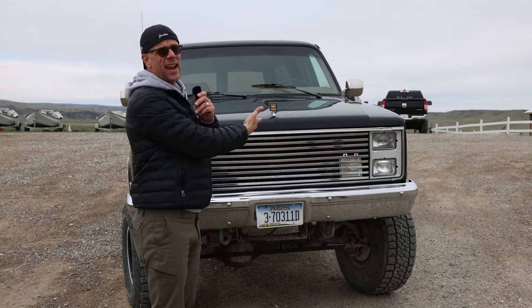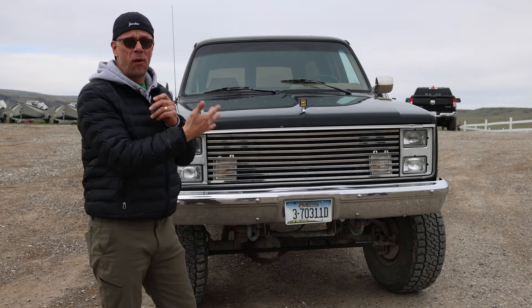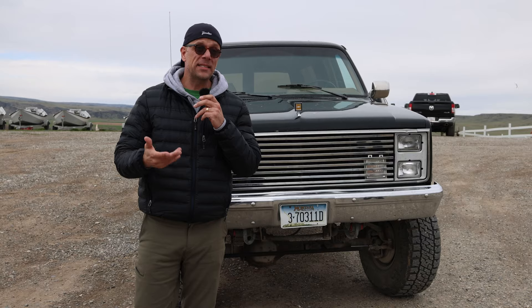Hey everybody, Brock Frady here helping you enjoy your ride. Today I'm in beautiful, blustery Fort Smith, Montana to film a gorgeous 1988 Chevy Suburban. This thing gets about four miles per gallon going downhill with the engine cut off, so that's actually pretty good.